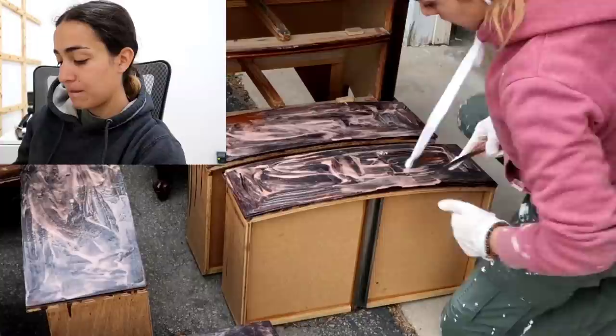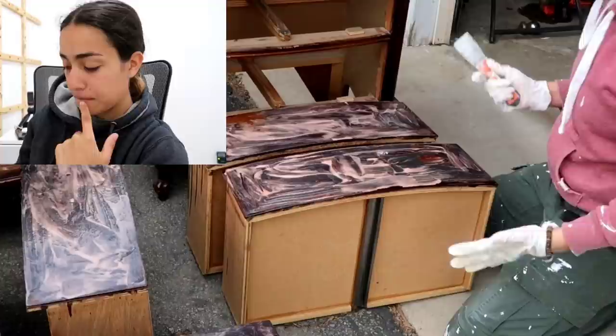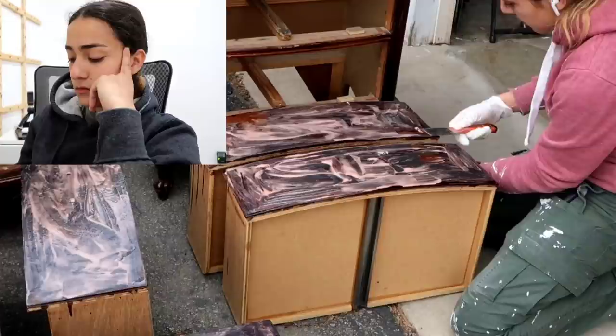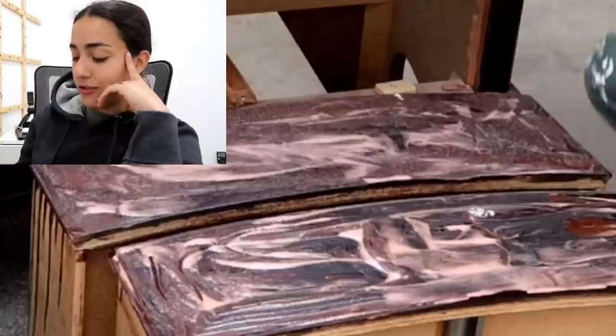We're going to try out the citrus strip right now, live for you guys. I let it sit for about 15 minutes and it looks like it's doing something. I'm not sure if I should let it sit longer. It says 30 minutes? Okay, it's not coming up as easy, so we're going to let it sit longer and then you guys will get my live reaction.